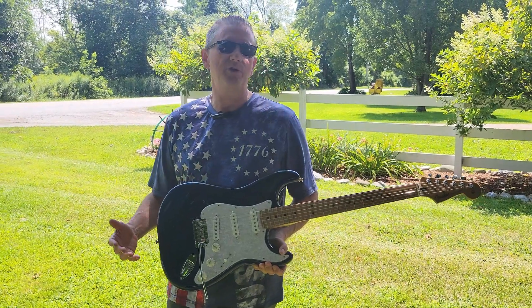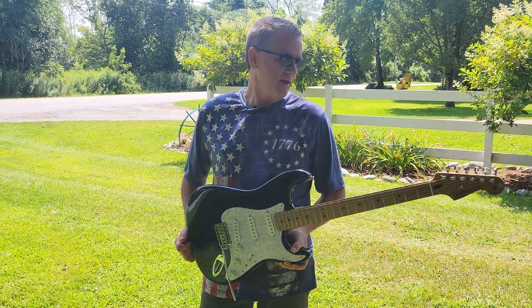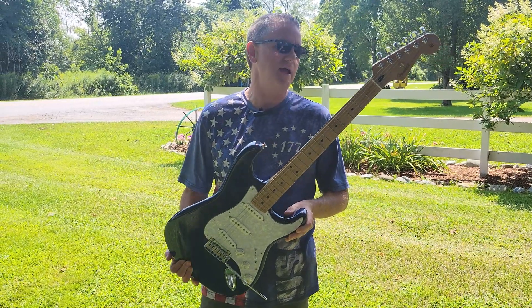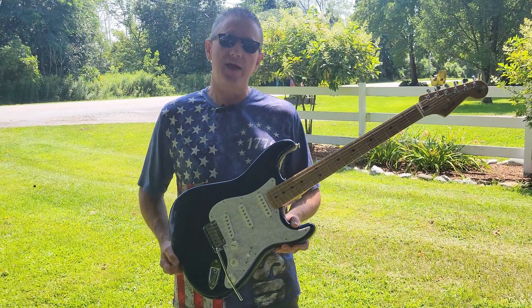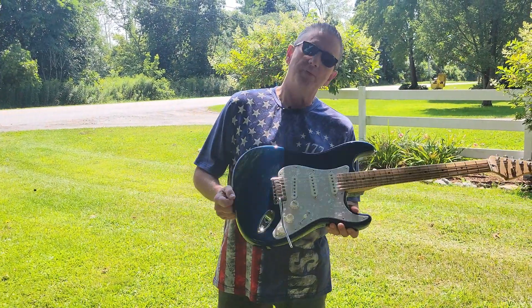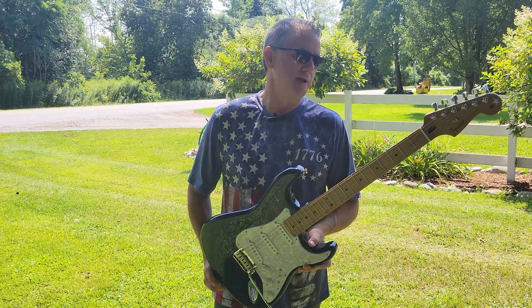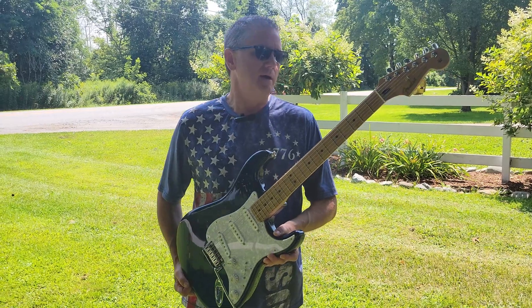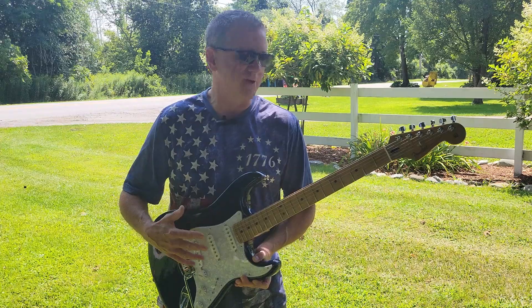Over the years I've owned several Stratocasters made in the USA and I want to say that this Mexican-made Stratocaster is in every way just as nice as the old American standard Stratocasters that I own. A lot of people are maybe challenged with the idea that the standard is kind of made in Mexico now.